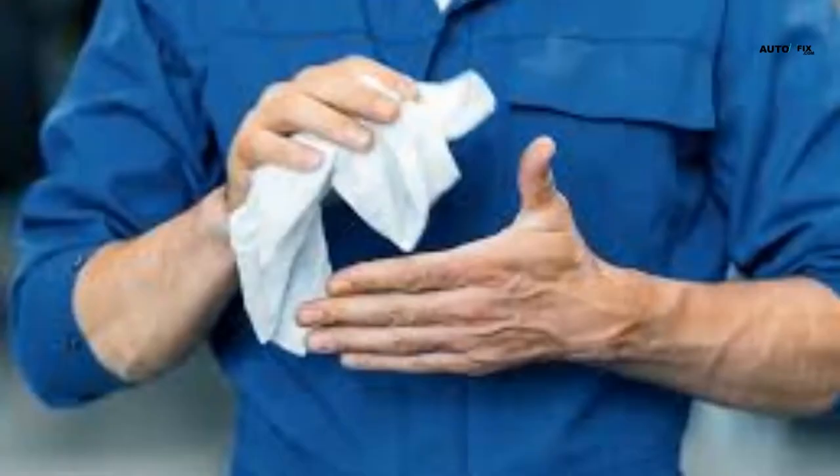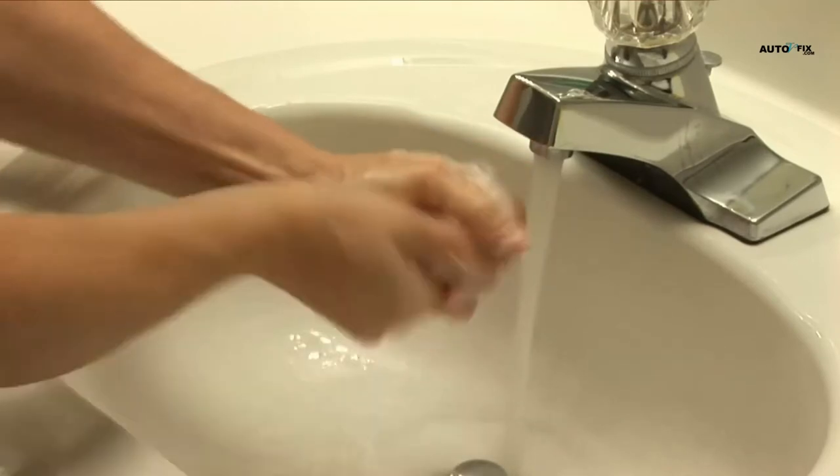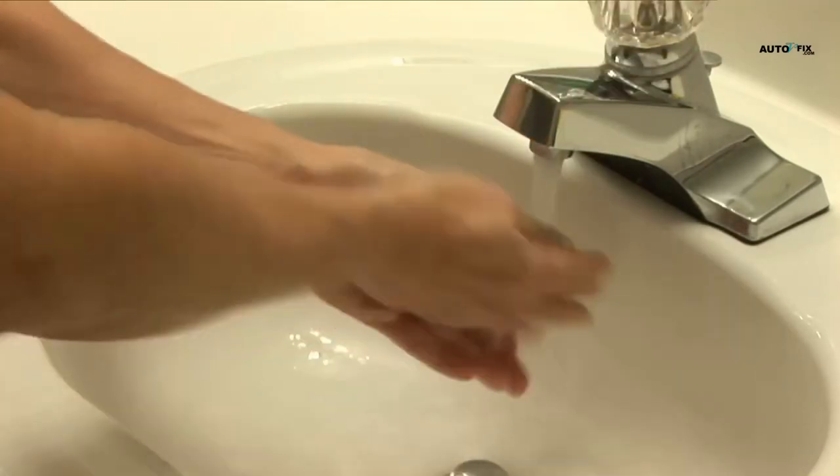Easy steps to clean your hands of grease — follow these simple procedures. Step 1: combine a teaspoon of baking soda and 2 ounces of normal white vinegar in a mixing bowl. Step 2: scrub your hands with the baking soda and vinegar mixture. Step 3: after rinsing your hands in water, wash them with regular soap and water.